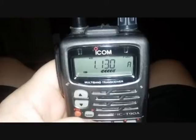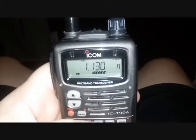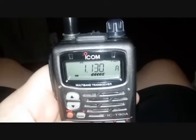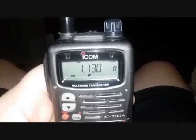Listening to shortwave or AM broadcast on the ICOM T90A with the Diamond SRH940, 6-meter, 2-meter, 440 antenna. Not bad — pretty damn impressive.